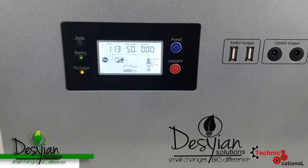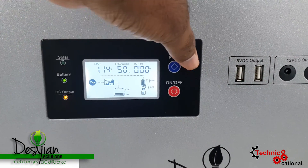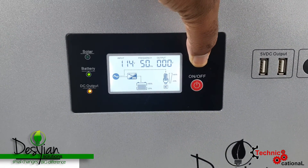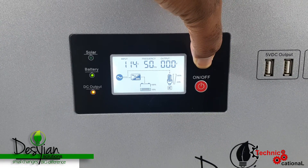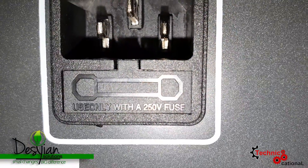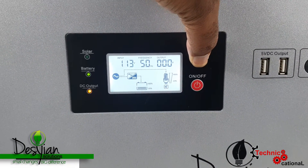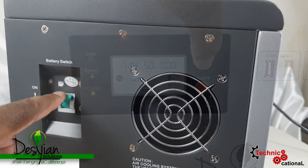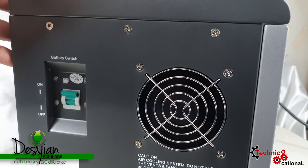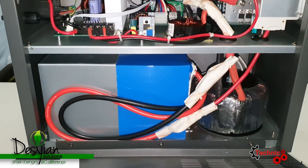The good thing about this solar generator is that with the display and all the safety features built in, you don't have to worry about overloading the circuit. The display will tell you if you're overloading — it has fuses built in and will beep to warn you. And if those don't catch your attention, the built-in circuit breaker will trip and help prevent you from burning up the main circuit.